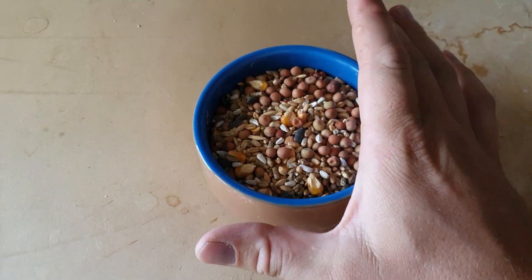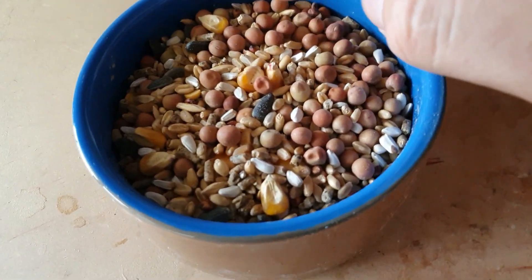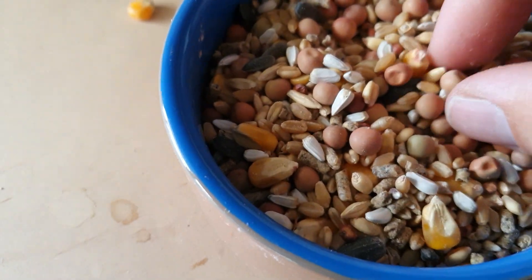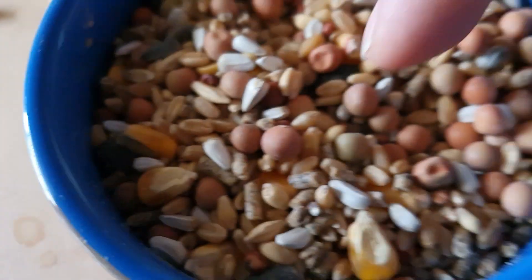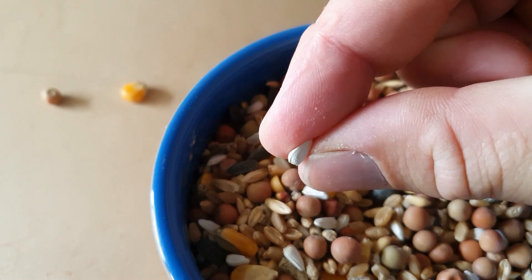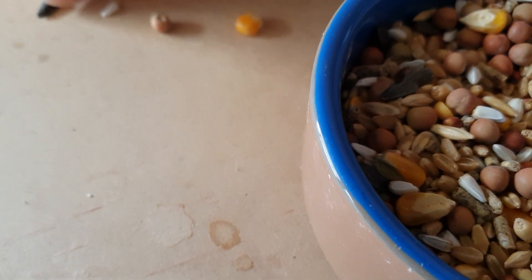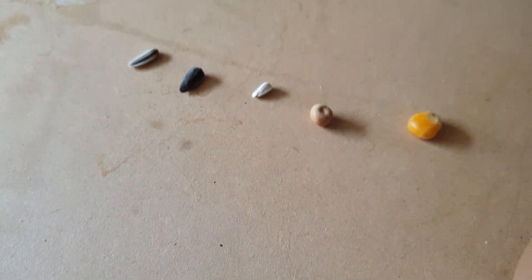This is my pigeon mix currently — all the seeds that are in it. There is corn, a normal pigeon pea which makes up the larger portion of the mix, safflower, black sunflower, and also gray sunflower.